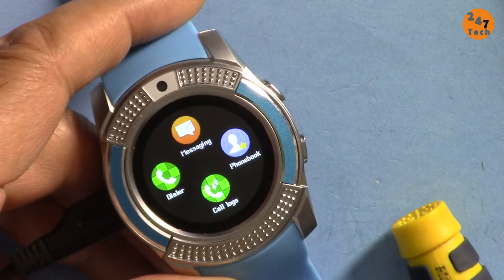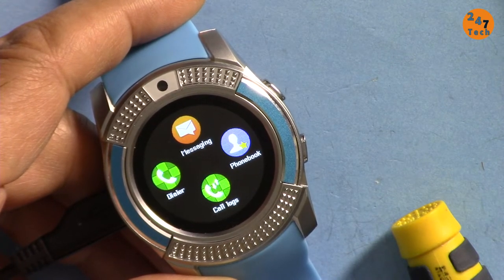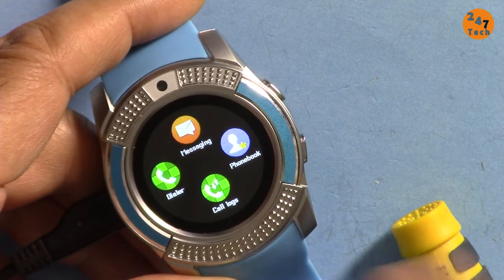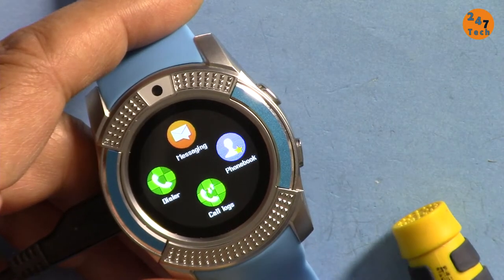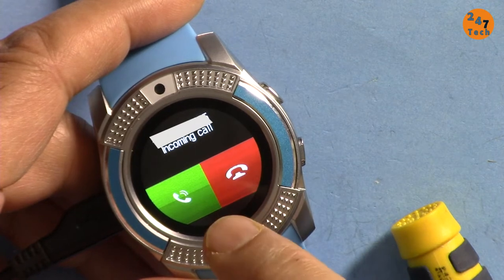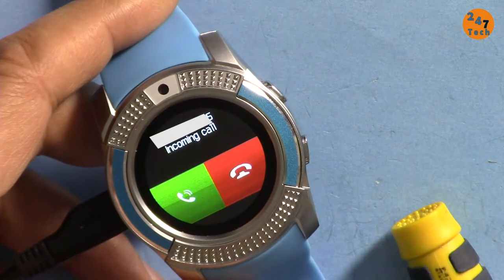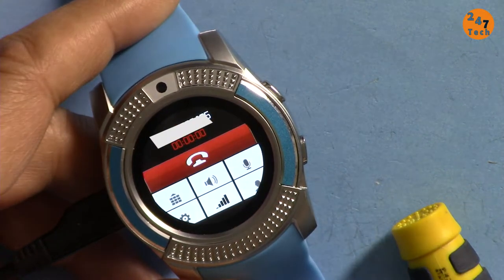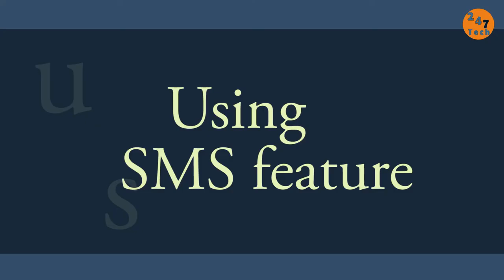Let me call to see how the call is displayed on the watch. I'm dialing now. Amazing — 'Hello, yes can you hear me?' 'I can hear you.'